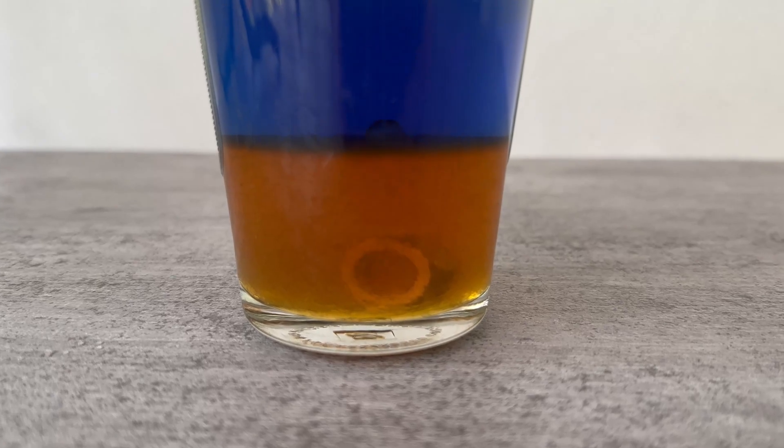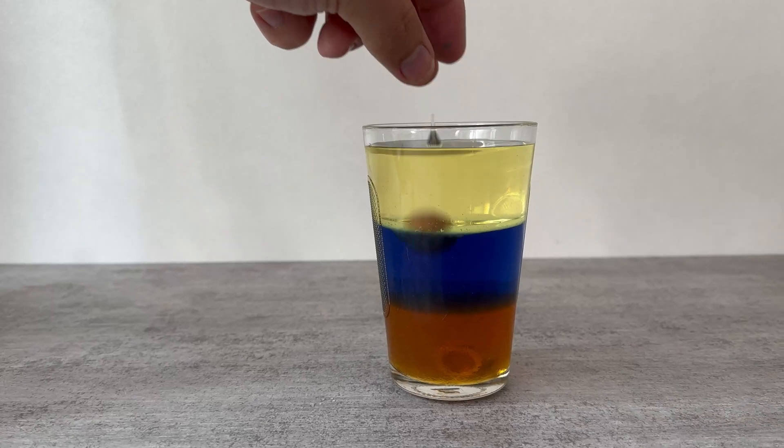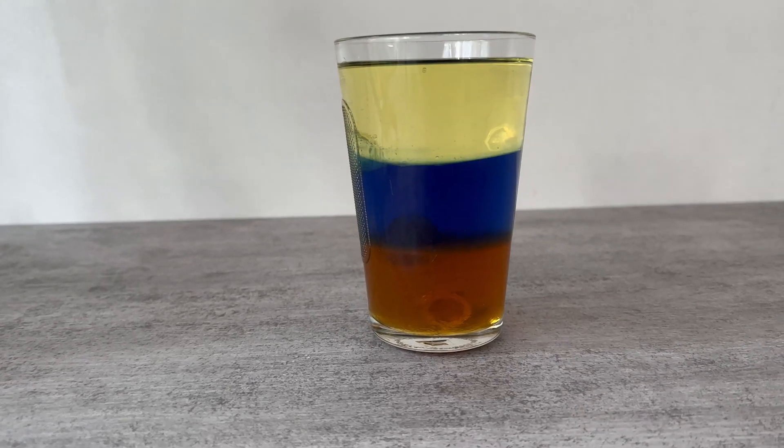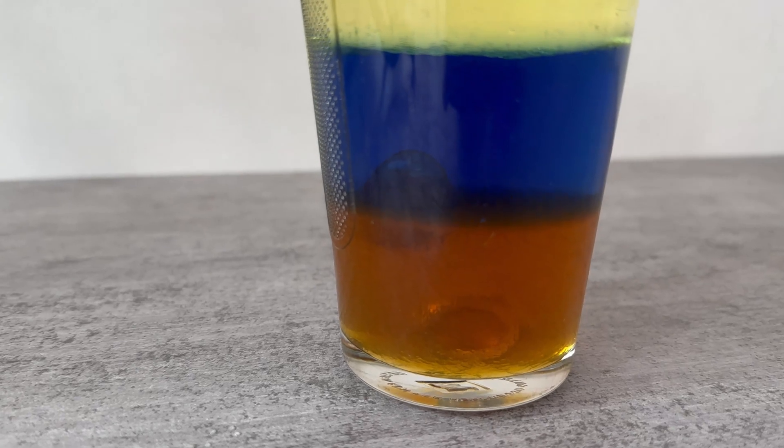But this will now change somewhat in the course of the experiment. Because next we take a chocolate egg like this. It will sink through the top two layers but then it will stay on top of the syrup, because it won't go through any further.